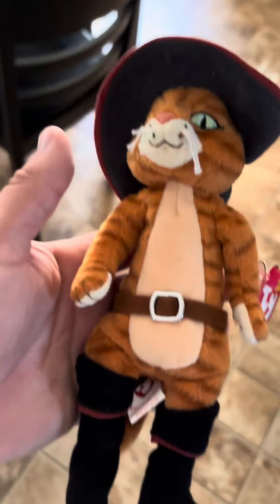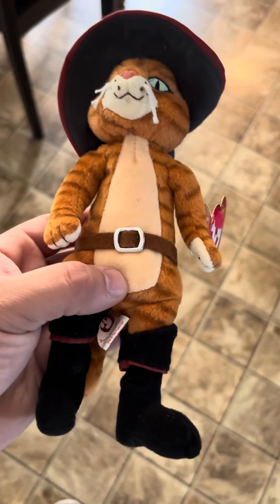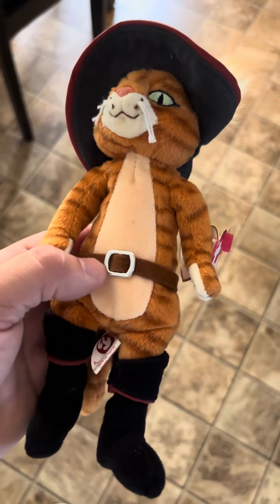I grew up with Shrek. My mom got me a Shrek figure — an action figure — and that was back in the 2000s, early 2000s.